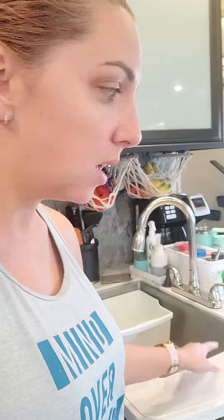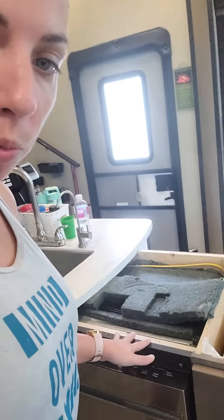We chose butcher block because when we went to look at replacing the entire countertops it was almost two grand — crazy. So by doing the butcher block we saved a lot of money. We're keeping this original counter and sink so we don't have to replace that, especially since we already have the reverse osmosis in and everything situated down here.